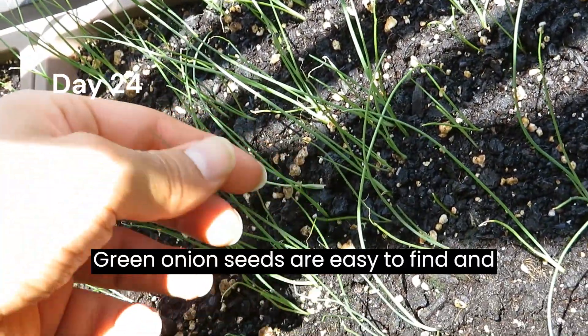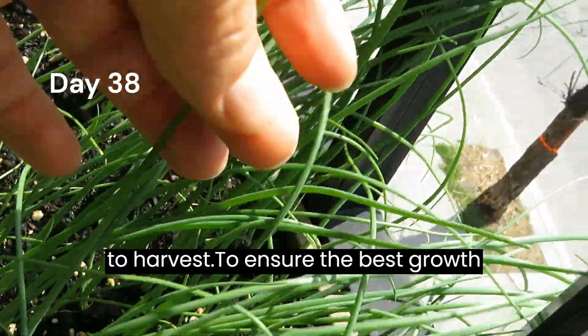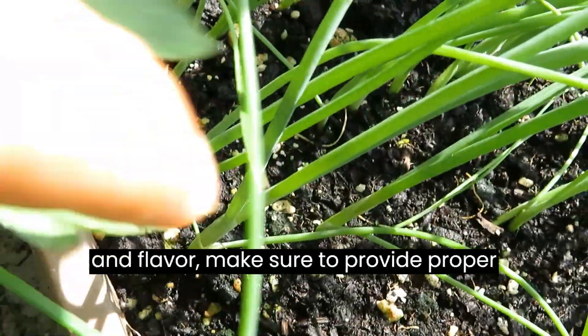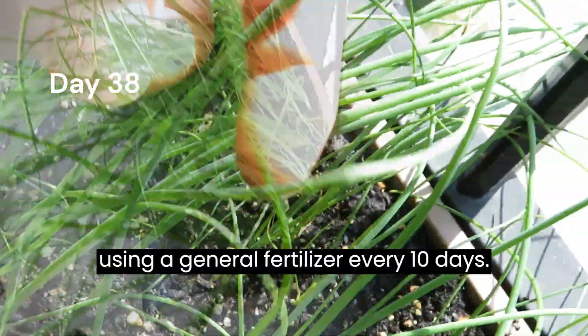Green onion seeds are easy to find and after around 50 days they will be ready to harvest. To ensure the best growth and flavor, make sure to provide proper watering and fertilizer, and consider using a general fertilizer every 10 days.